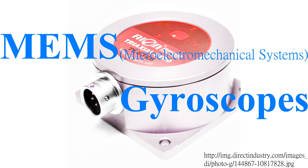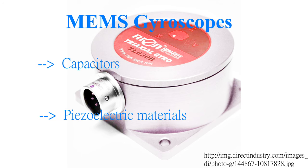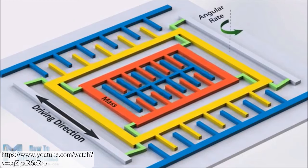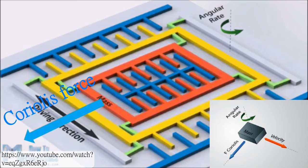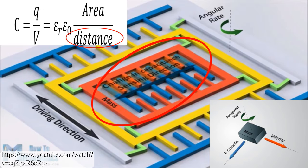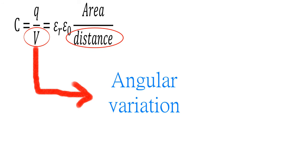Let us move on to another type of gyroscope, the MEMS gyroscope. There are various kinds of MEMS gyroscope, but I will discuss two major kinds. One using capacitors, and the other one applying piezoelectric materials. Let us look at this capacitor structure. There is a mass, and there is a driving force. And when there is an angular change, the Coriolis effect happens, which will force the structure to move in this direction when the driving force is to the right, and will force the structure to move in that direction when it is to the left. And due to this equation, when the distance changes, the voltage across the capacitor will change. So we can convert the voltage change into angular variation.